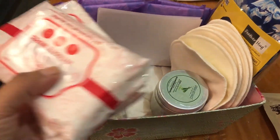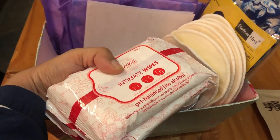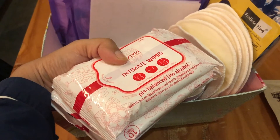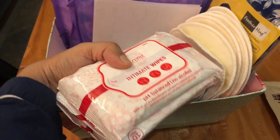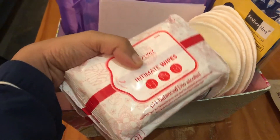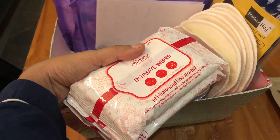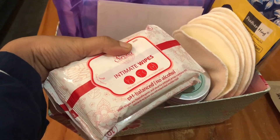I have several little bags of intimate wipes. When you've just had a vaginal delivery, the new mom can experience a lot of soreness and it's really uncomfortable. You can't really use water or toilet paper to clean yourself. These are really gentle — this is the Sirona brand — and they're effective at freshening up the nether regions.